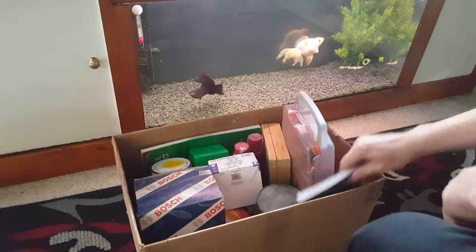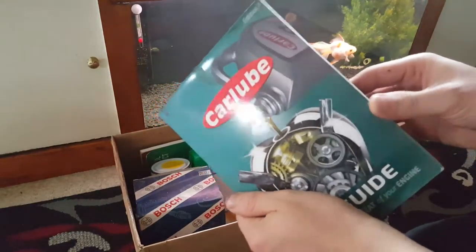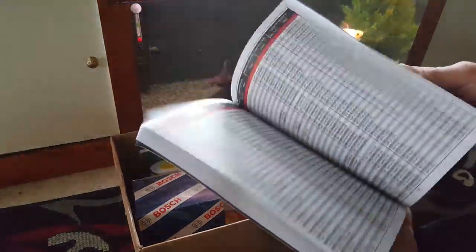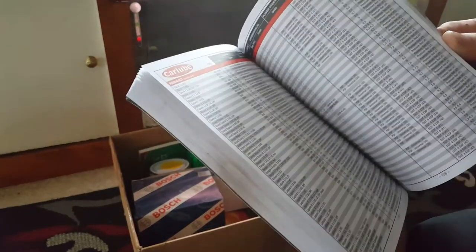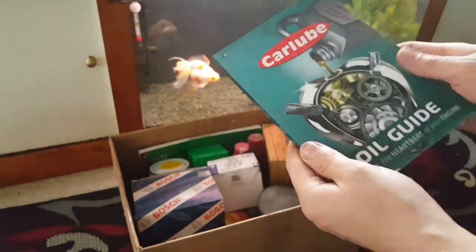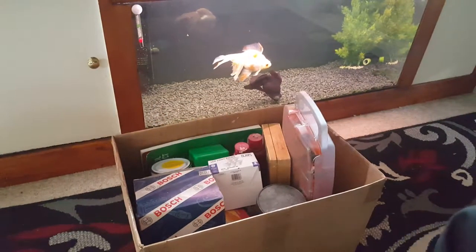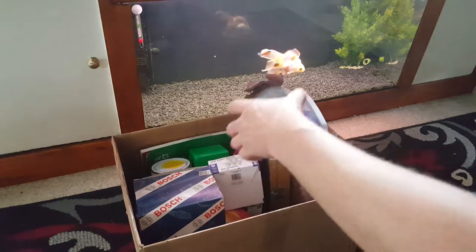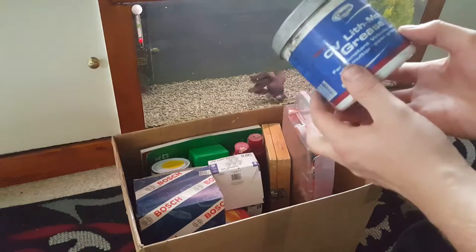The second thing — we've got an oil book that he was going to throw out. It tells you what oil goes in what car, covering all different makes and models: BMW, Fords... it's even got a Lancia Delta in it. That's a good oil guide there, coming in handy for later videos.